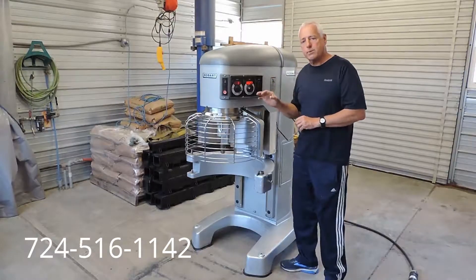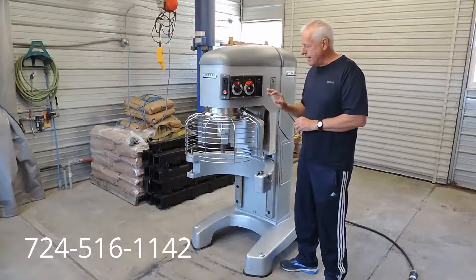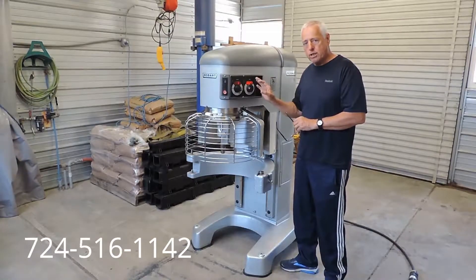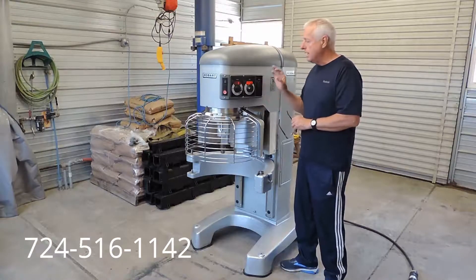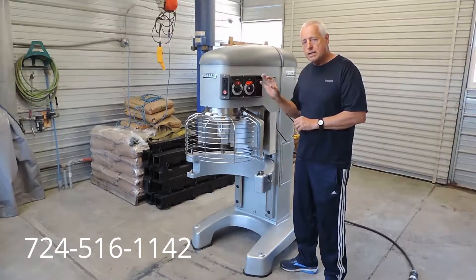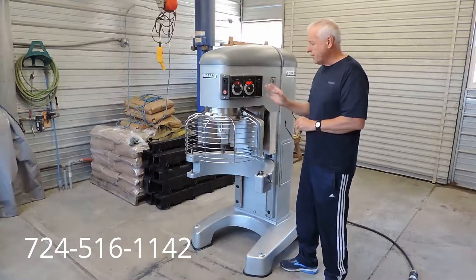Our crew goes through and cleans the machine. Our tech goes through the motor, wiring, gears, electronics, and checks everything out to make sure it's in great condition. We replace any parts that need to be replaced, and we also give you a complete 90-day parts warranty, and free palletizing, crating, and shipping for the buyer within the Continental US here at the Freight Store.